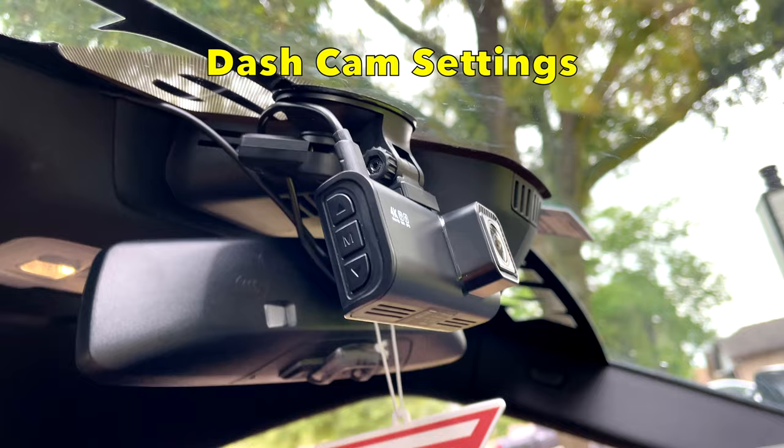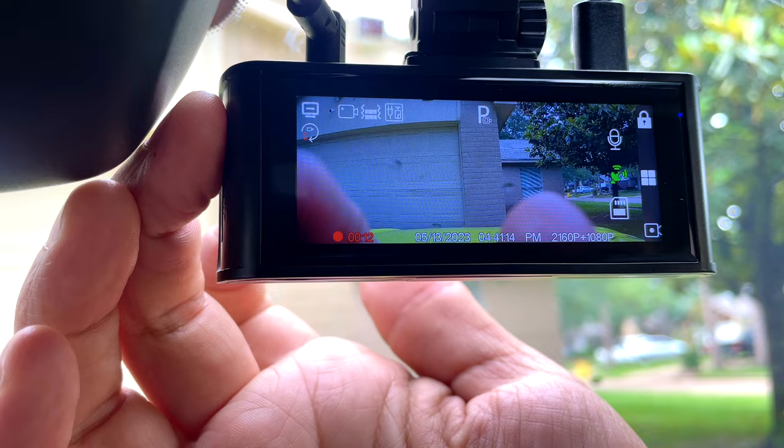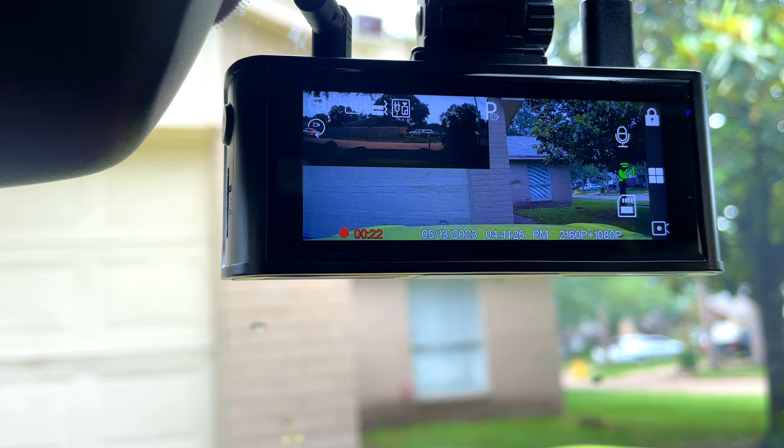Okay guys, now we're gonna see the features of the camera. On the left side there's a button — we can change the camera view like this. We can see the speed and direction. We can turn it off, and see the front camera, the rear, and both views. I'm gonna leave it showing both.